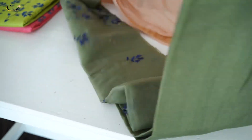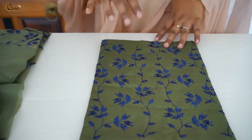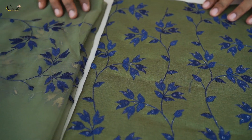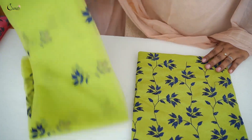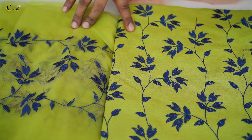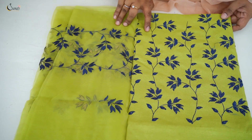Green and blue combination — green semi-silk top with blue color. Stem, flower, leaves design — barely and fresh. Green color, blue color, same pattern. Rates 1299. Next shade is Parrot green and blue shade — Parrot green on top with blue color thread on the top. This is a regular wear color combination.